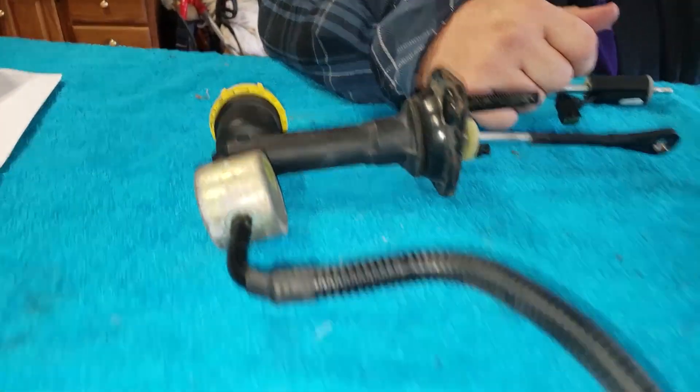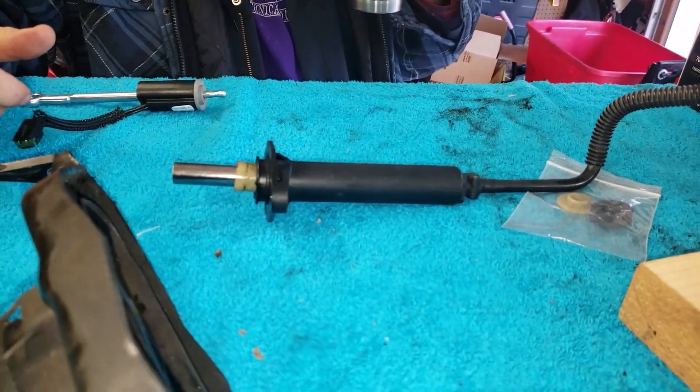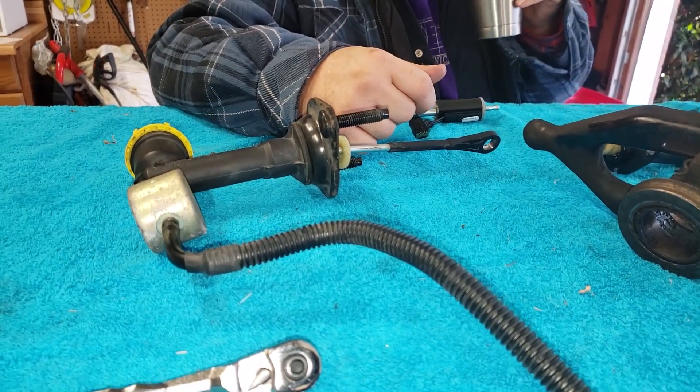It looks like we've done that cylinder — yeah, done all that. And put in the new one, which is actually pretty much in, we just have to tighten up the bolts on it. But I'm sure people are probably wondering how this thing works.